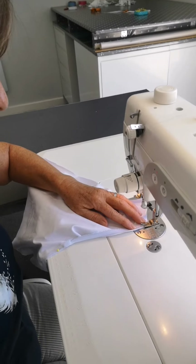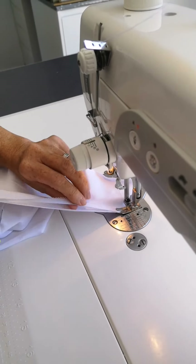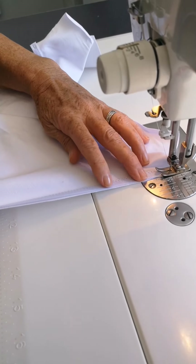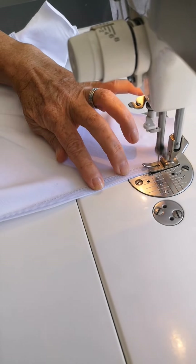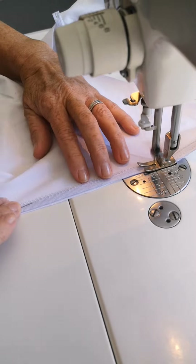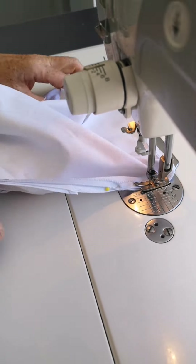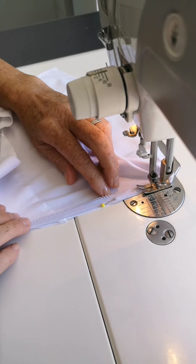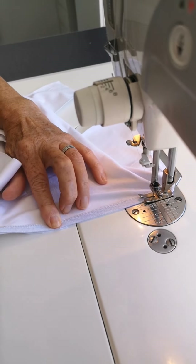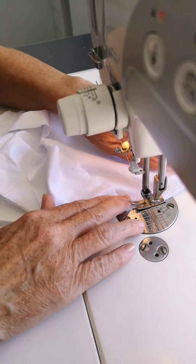We're ready to go — just do a little back stitch there. Hold it on that pin and just let the elastic lay on top like that, slightly easing it to fit. As you approach each pin you can take it out — just keeping your edges together.